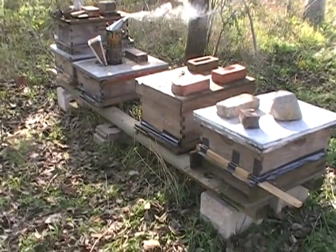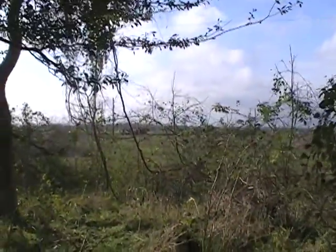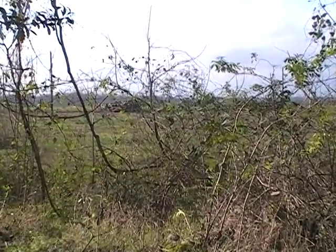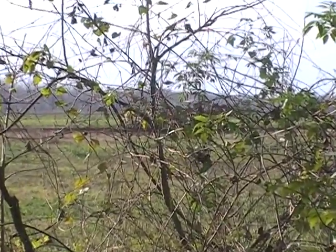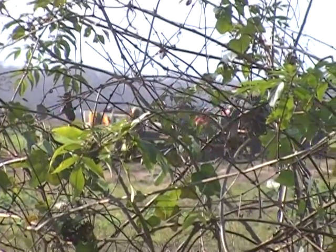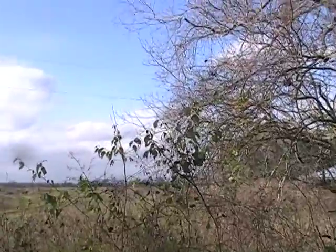Now we're finished getting all the mice out of the beehives. Those are workers. We're going to run them after the harvest. We're going way way back — the fields go way far back there.